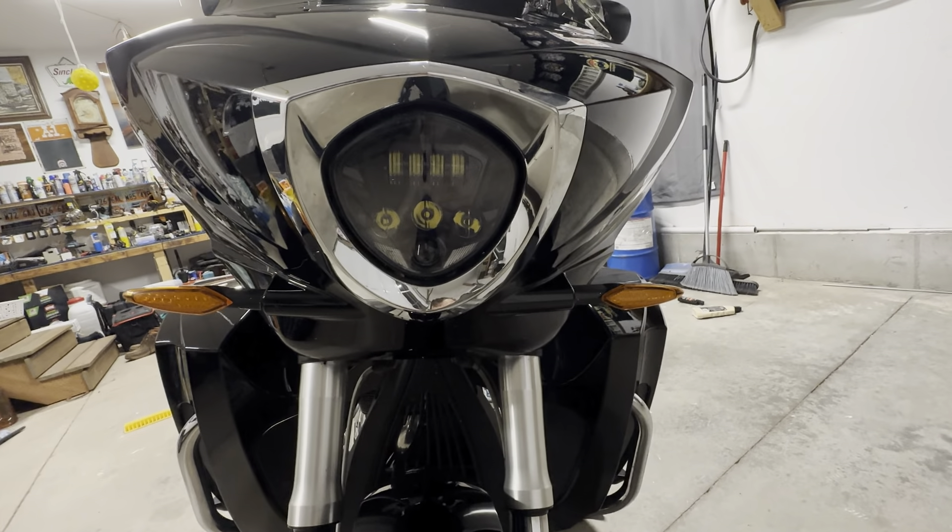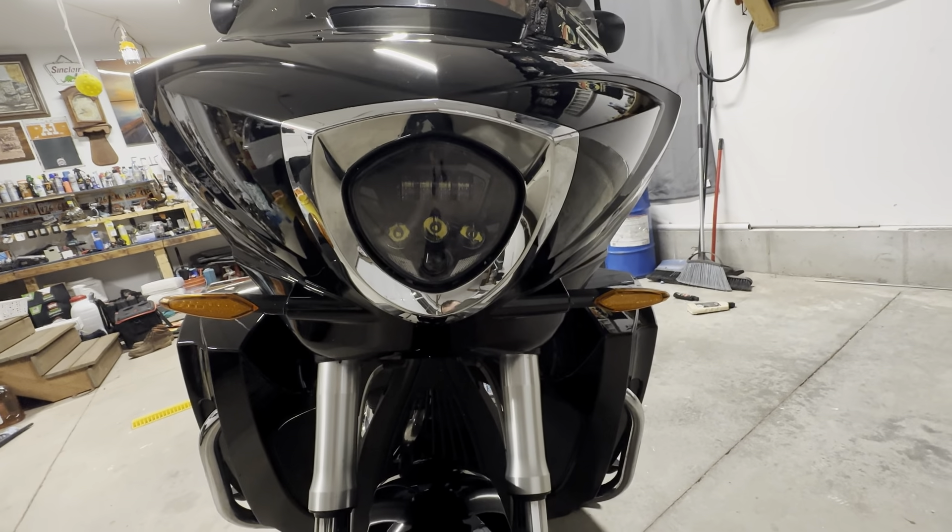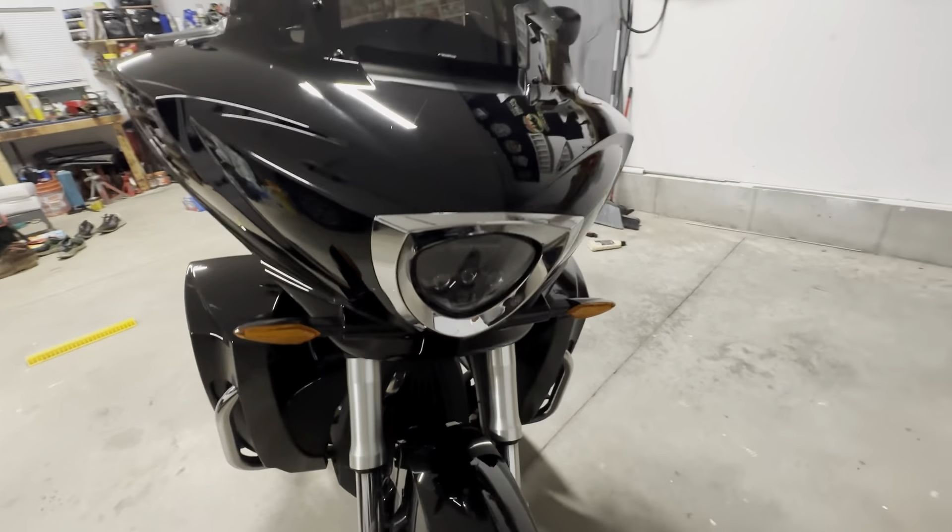It kind of sucks that they just come factory with an LED headlight. I mean, yeah, it's just whatever.